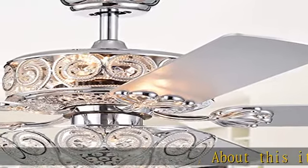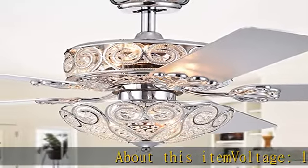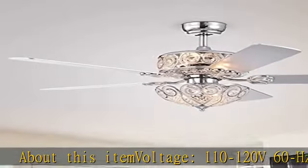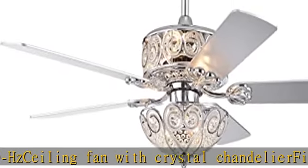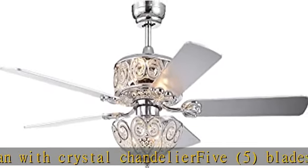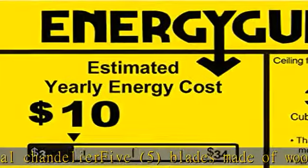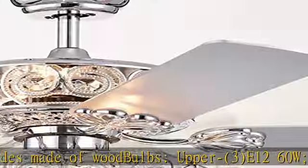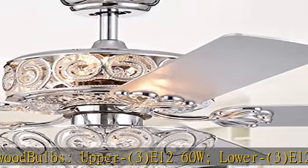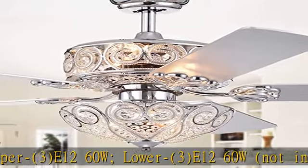About this item. Voltage: 110-120V 60Hz. Ceiling Fan with Crystal Chandelier. 5 blades made of wood. Bulbs: Upper 3 × E12 60W, Lower 3 × E12 60W. Bulbs not included. ETL Listed. See more product details in the description to get this product today at the best price.